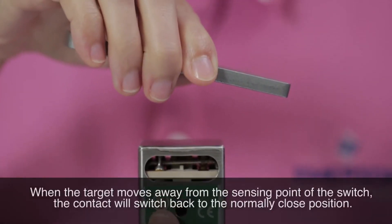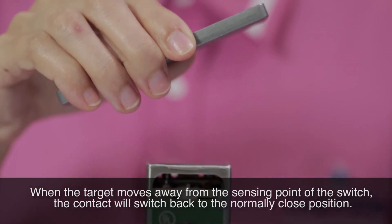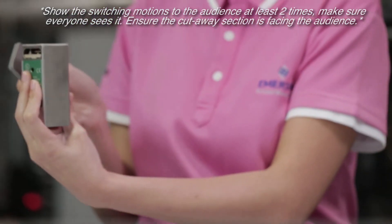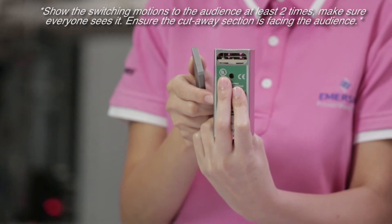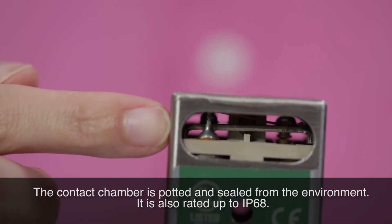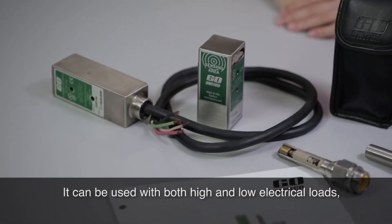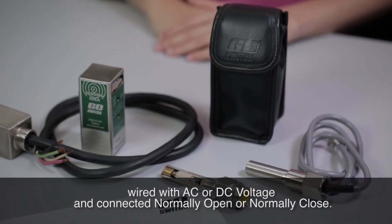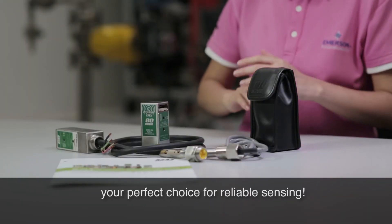When the target moves away from the sensing point of the switch, the contact will switch back to the normally closed position. Just like the round design, the contact chamber is potted and sealed from the environment, and it is also rated up to IP68. It can be used with both high and low electrical loads, wired with AC or DC voltage, and connected normally open or normally closed. Choose GoSwitch today — your perfect choice for reliable sensing.